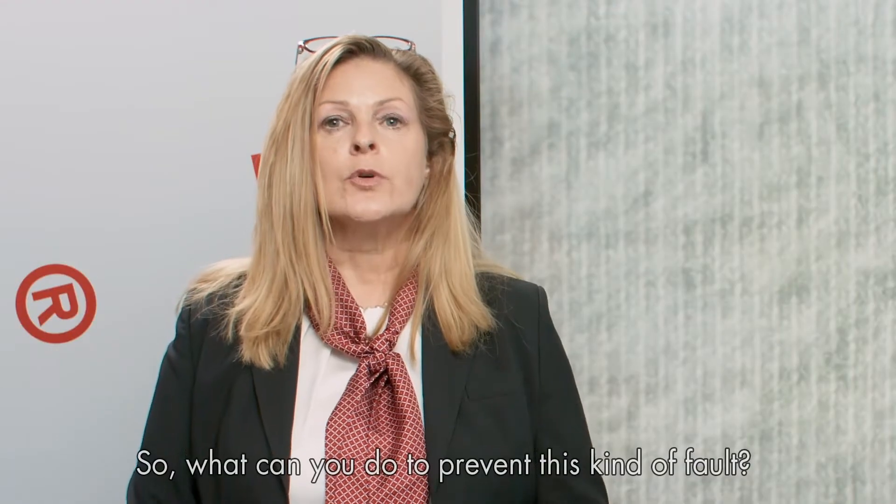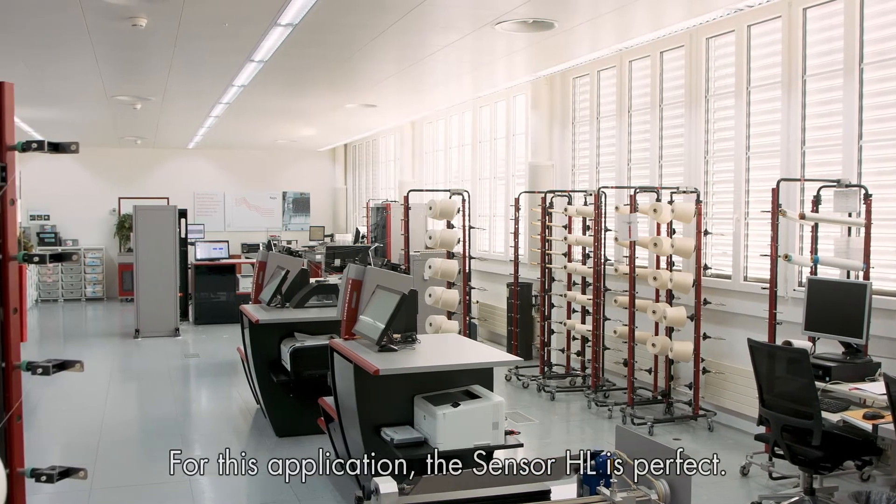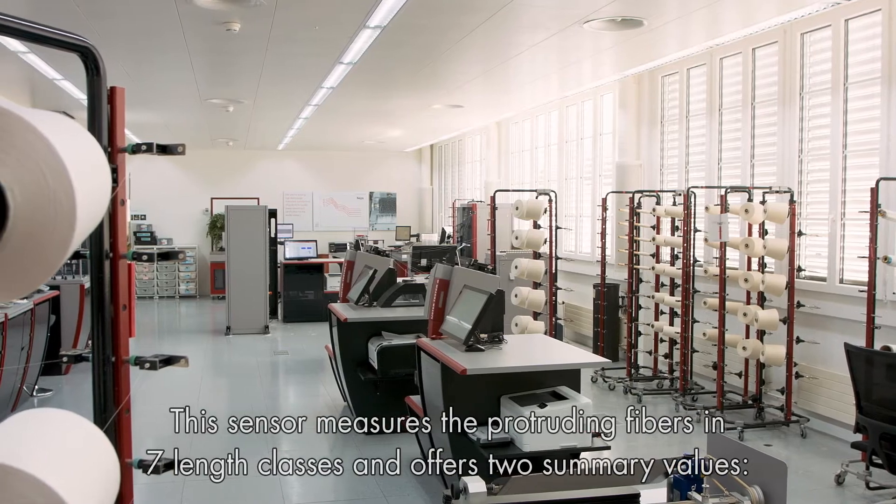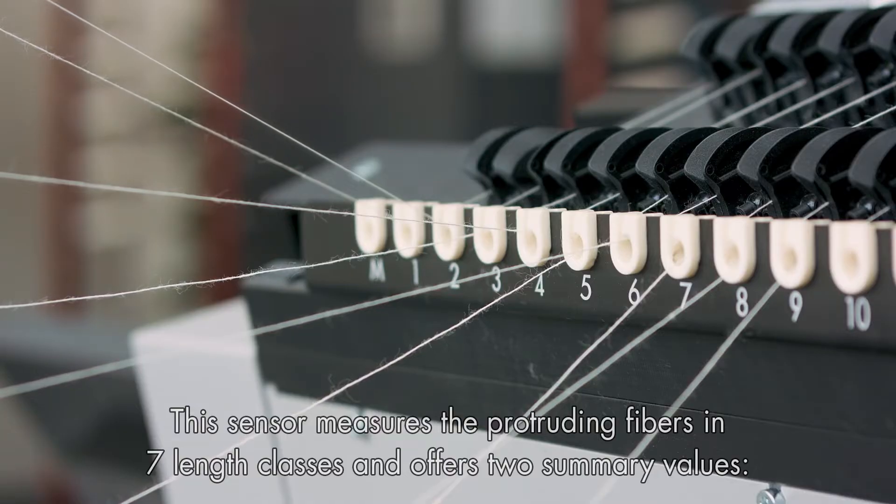So what can you do to prevent this kind of fault? For this application, the sensor HL is perfect. This sensor measures the protruding fibers in seven length classes and offers two summary classes.